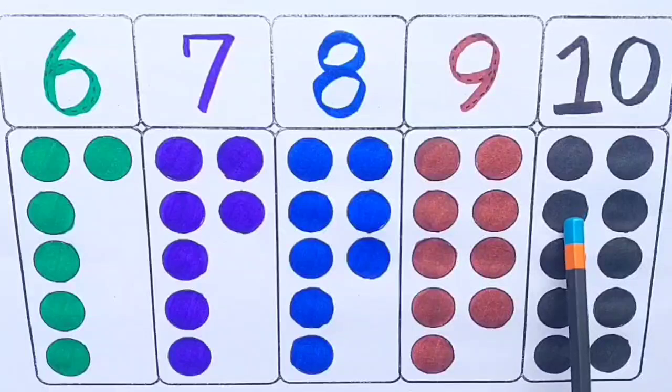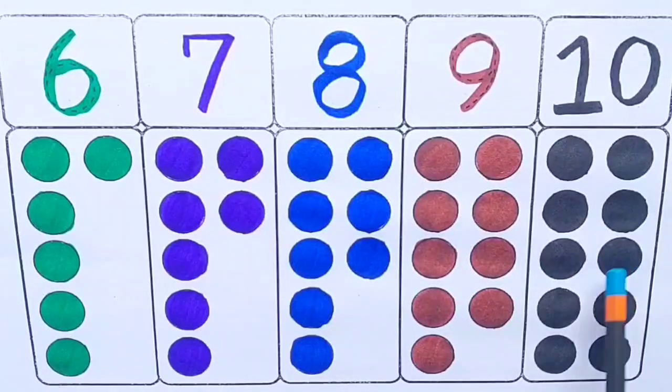Ten — one, two, three, four, five, six, seven, eight, nine, ten. Ten.